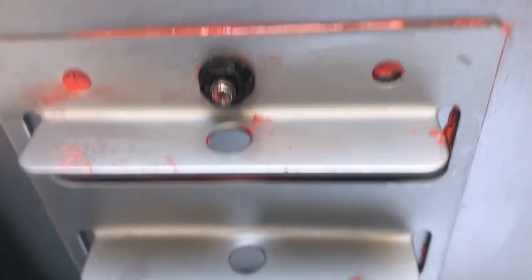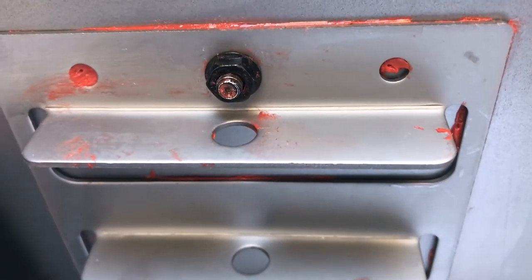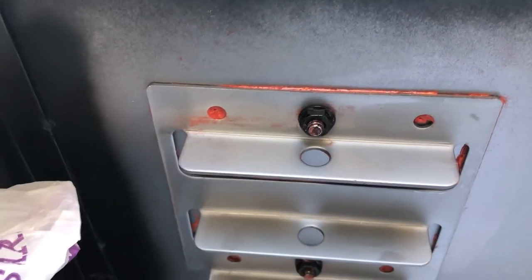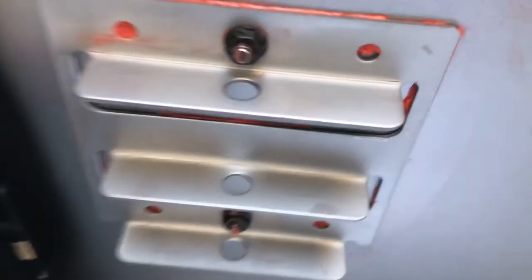I went ahead and replaced it — I put it in the right direction this time — and I tried to clean up a little bit of the excess sealant. No harm done. This is all extra anyway, so if it's not perfect, don't stress over it. This is supposed to be fun. Don't be like me and take everything too seriously because it'll just stress you out. You want to have fun with this.